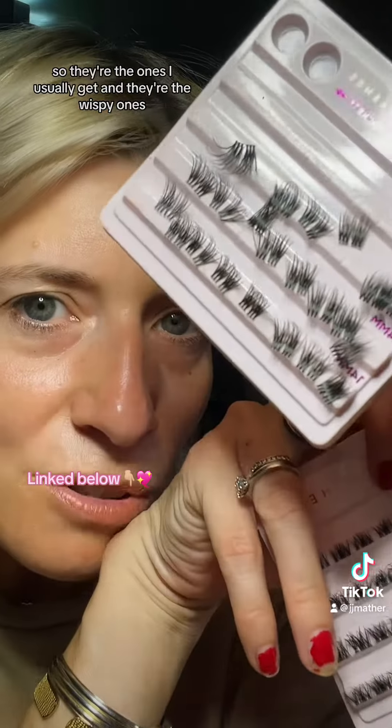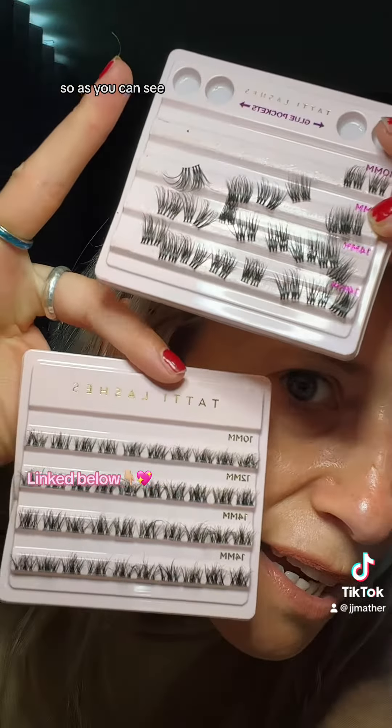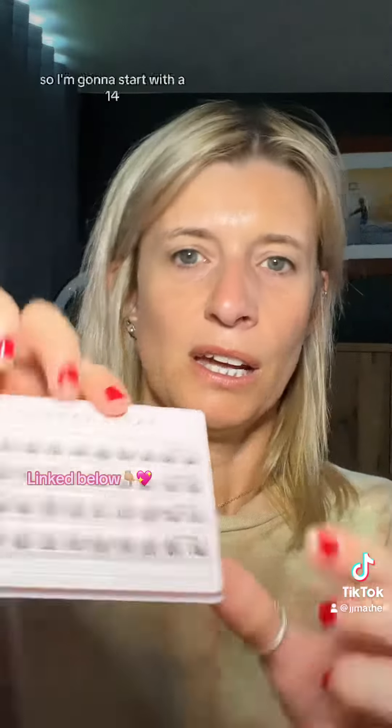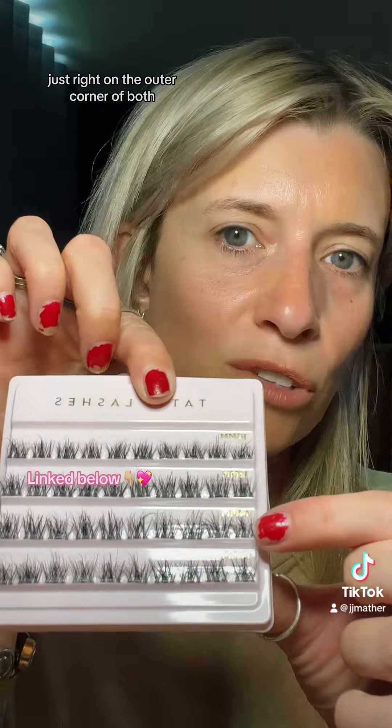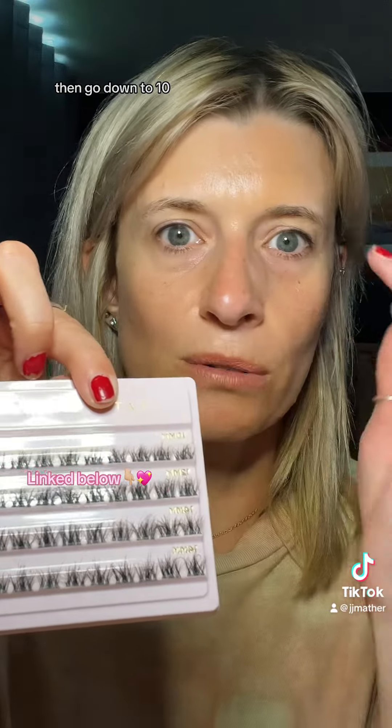So these are the ones I usually get and they're the wispy ones. As you can see they're a lot fluffier. I'm going to start with a 14 just right on the outer corner of both eyes, then a 12, then go down to a 10.